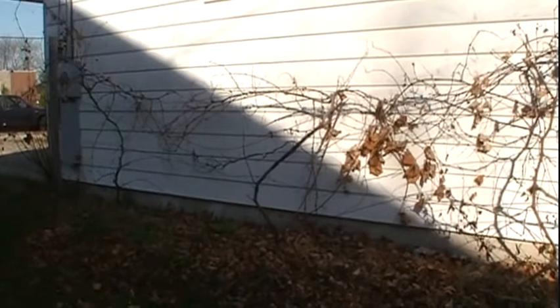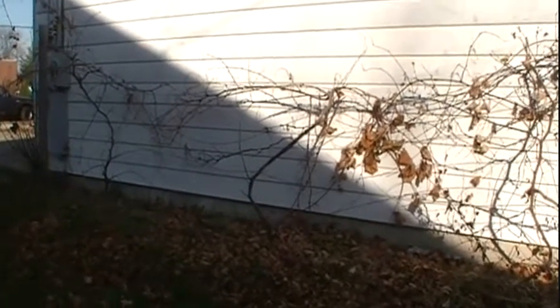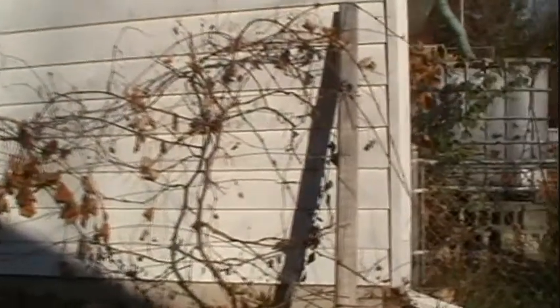Hello, Brian Lynch here. It's the middle of November 2012 out here at the house, and I'm standing in front of the first vine trellis I ever built, and it really is a great example of how not to build a vine trellis.